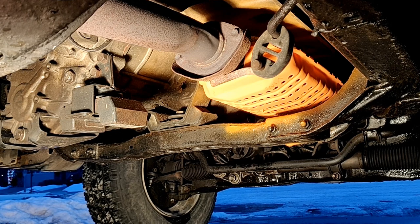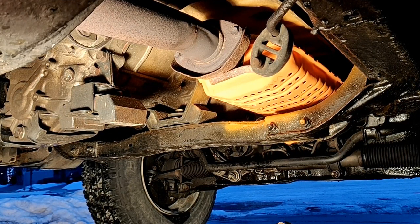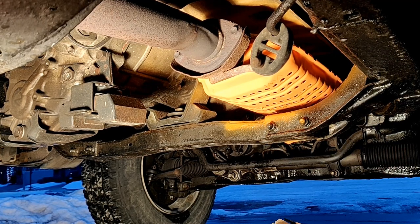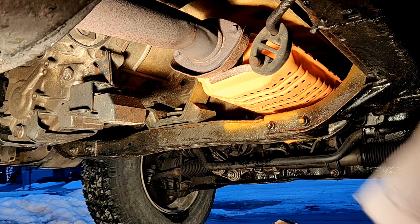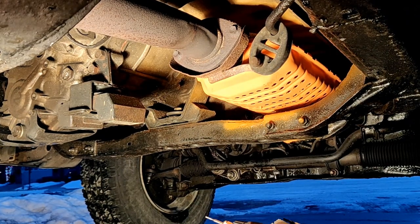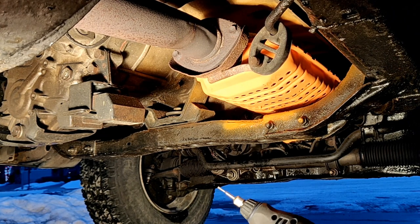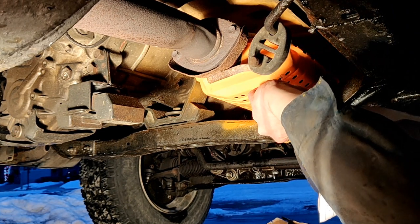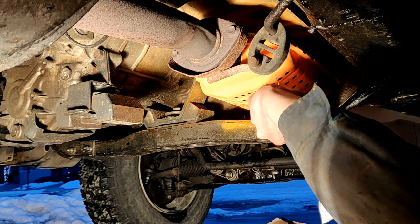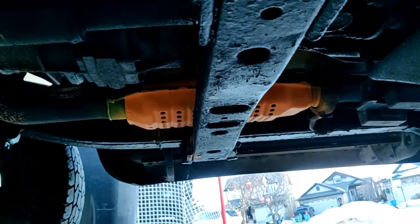This is what the catalytic converter looks like after it's done the curing cycles. I'm ready to etch the VIN with this Dremel. I don't know if it makes a difference, but it does make it easier to trace if it does get stolen. I have my VIN number written on a piece of paper, so I'm going to get started etching the VIN. Here's what the final result looks like — our catalytic converter is all painted and the VIN is etched.